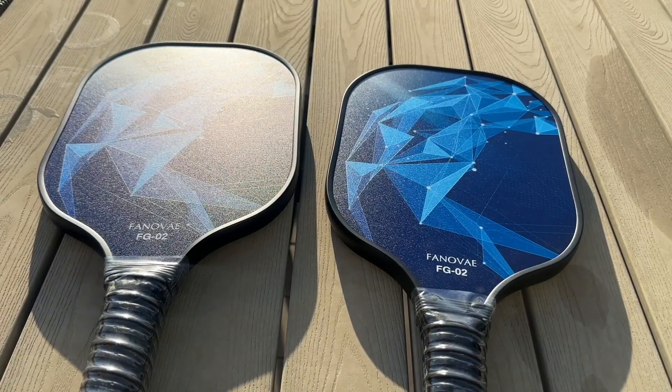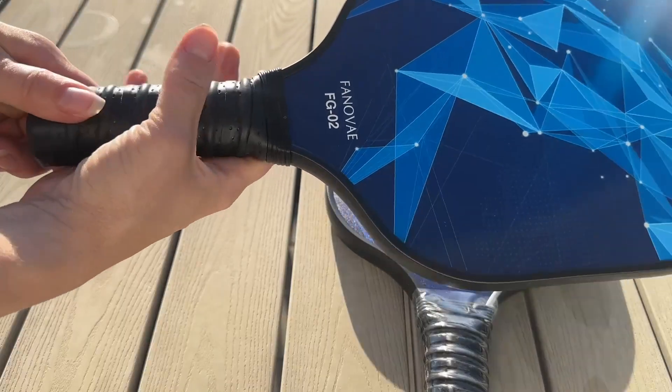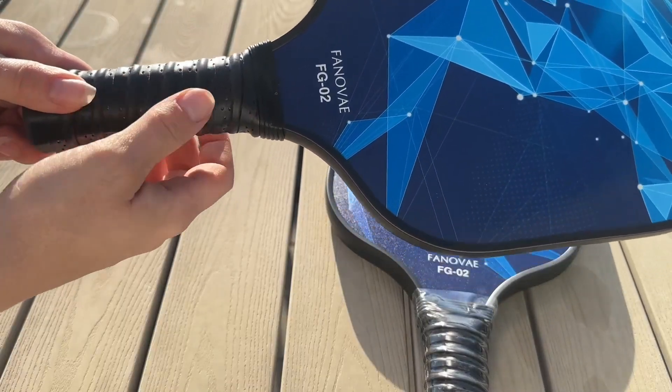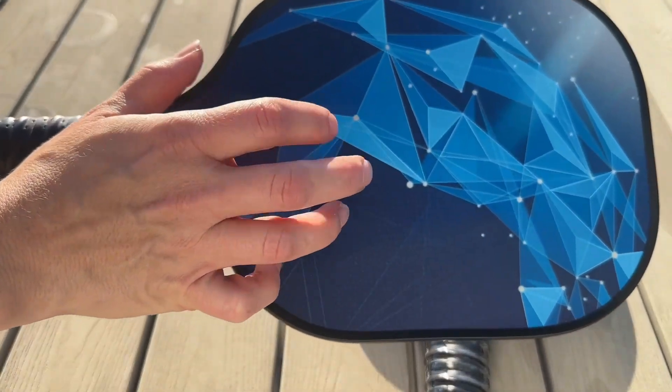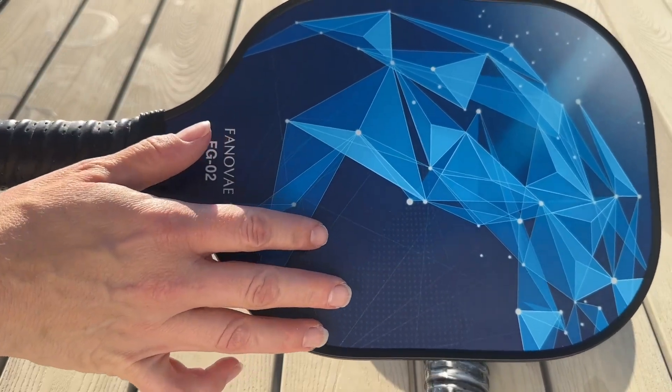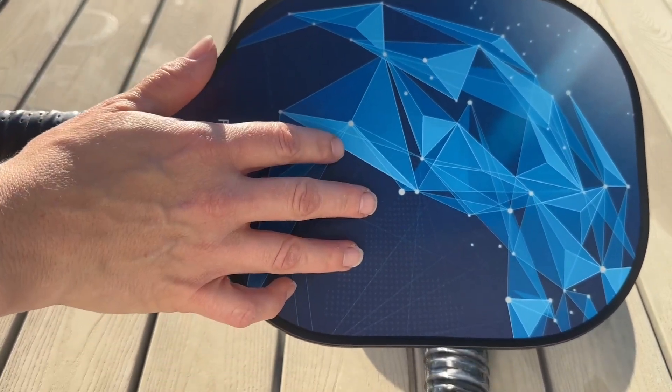I really love the color — it's such a bright, vibrant, fun color. The paddles do come wrapped, and the handle is really nice, squishy, and comfortable. It has moisture-wicking technology as well. These are going to have that honeycomb core that you love, which makes that pop and sends the pickleball over the court.